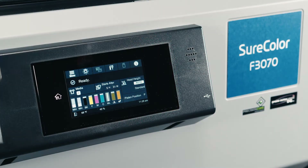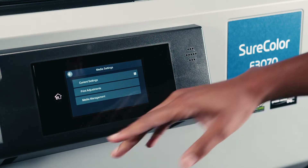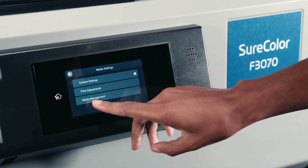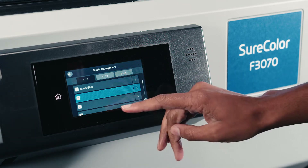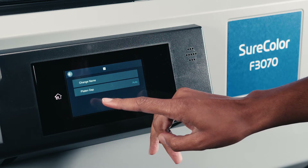Alright guys, coming over to our display panel, we're going to click our media because we do need to set this up before we even go over to the computer to start printing. We're going to click next to our media management. As you can see, I already have one preset in here, but we're going to create a second preset because we're going to print on our pocket.